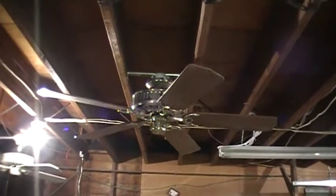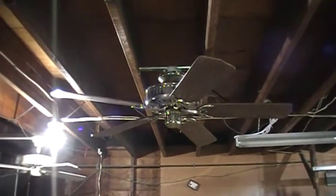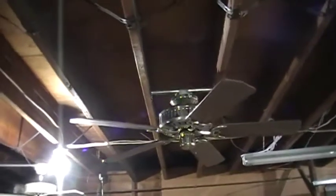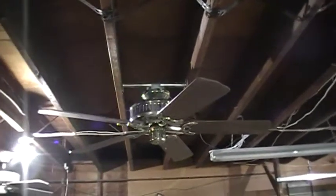Hey everyone, I'm recording right now with my new JVC Iverio camcorder, which I'm trying out for the first time. I figured why not do a fan video — this is a remake video of sorts.